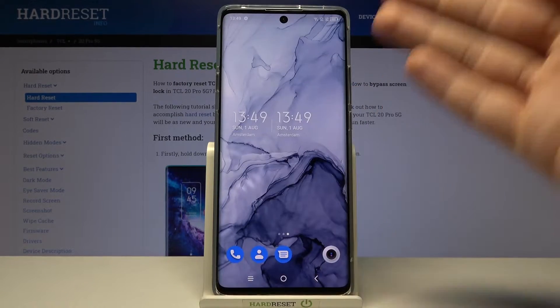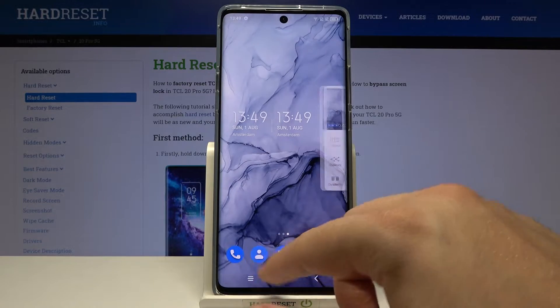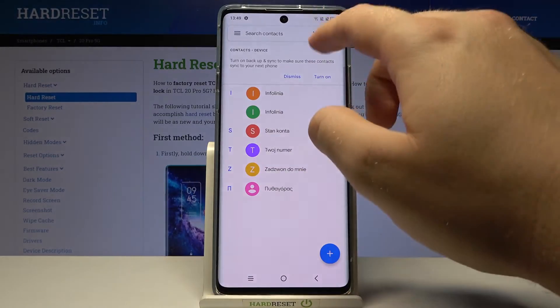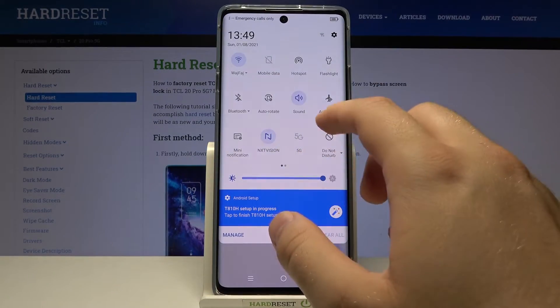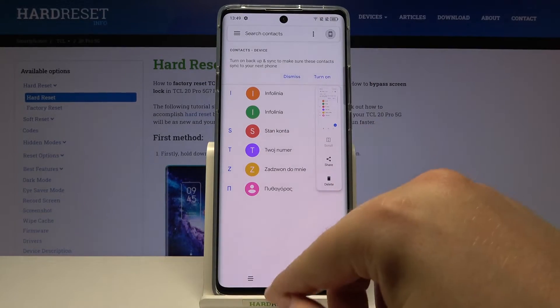When you tap on it once, your screenshot will be taken. So if you want to capture an application, you have to open the screen that you want to capture, open your notification bar, click the screenshot icon, and the screenshot will be taken.